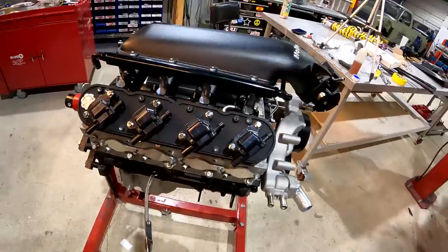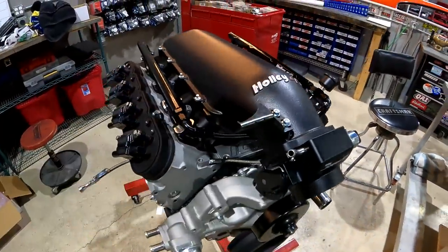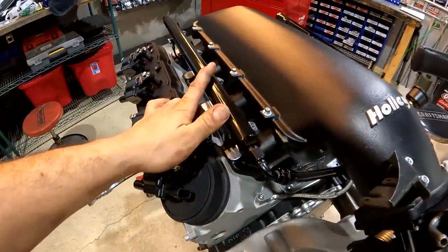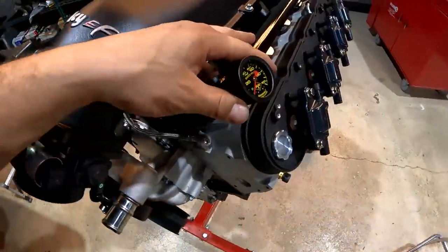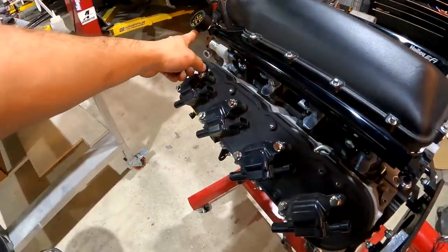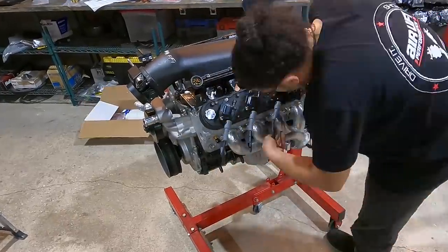Got this motor looking good. Just finished putting the induction and the injection on — factory injectors installed into our brand new Holly EFI fuel rails. I've got my crossover hose, my dash 6 line, and I went ahead and added a fuel pressure gauge so we can keep a monitor on our fuel system. Going to keep dressing this thing up and get it dropped in the truck real soon.